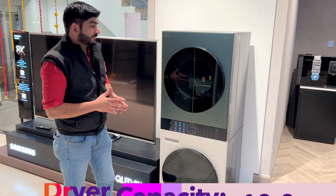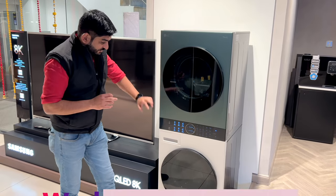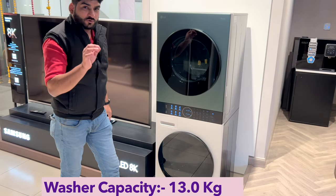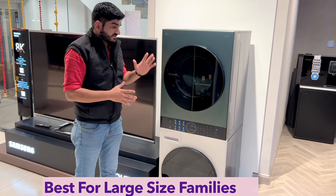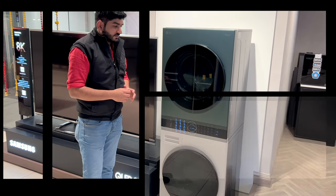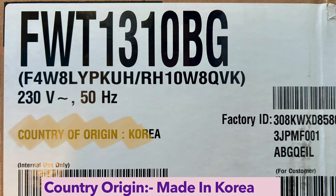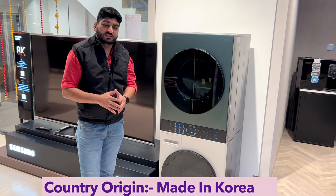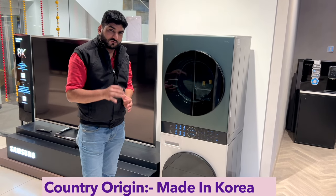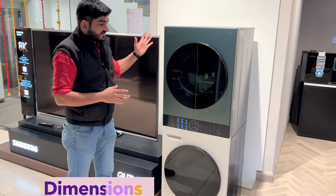If we talk about the capacity, the dryer is 10 kg capacity and the washer unit is 13 kg capacity. This is a perfect combination for a large family. If we talk about the country of origin, this is made in Korea, and LG products made in Korea have top-notch build quality and performance.